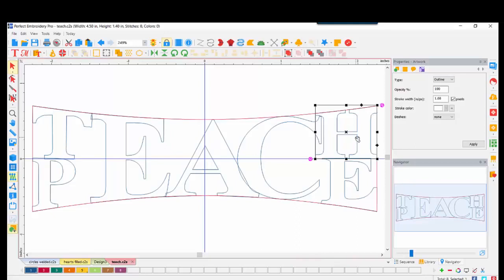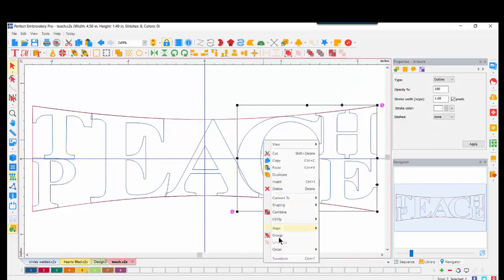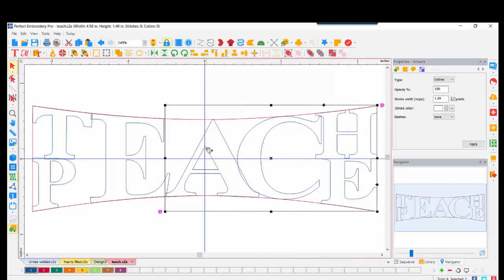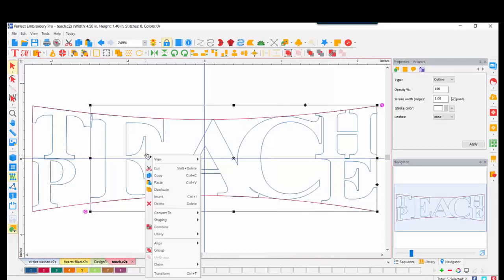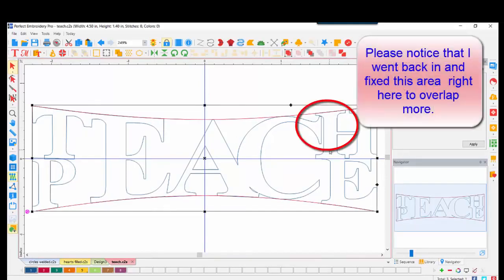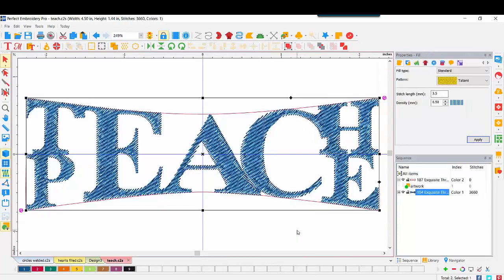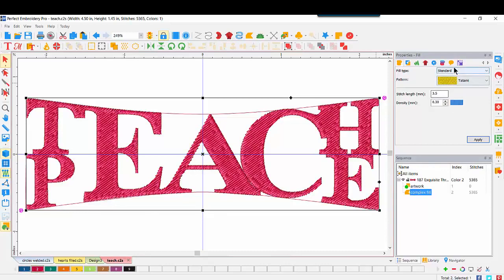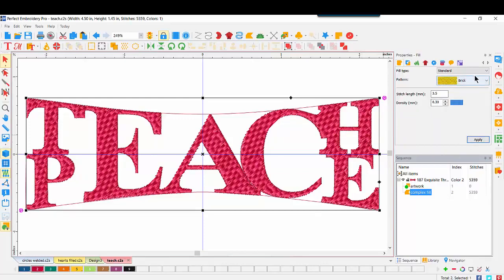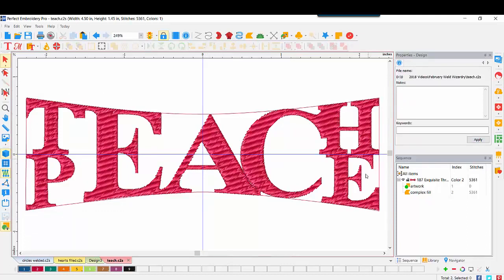At this point, we go through our weld process. The H is selected, Ctrl, select the E, right-click, Shaping, Weld. Ctrl, right-click, Shaping, Weld. Ctrl, right-click, Shaping, Weld. I continue doing this across all the letters — each letter is being welded because I had them touching. Let's select all of our welded letters together, right-click, convert to complex fill. Everything fills in very nicely. I'll play with my density, change to red, and change the pattern — my favorites are either a brick or a corn. That looks pretty good.